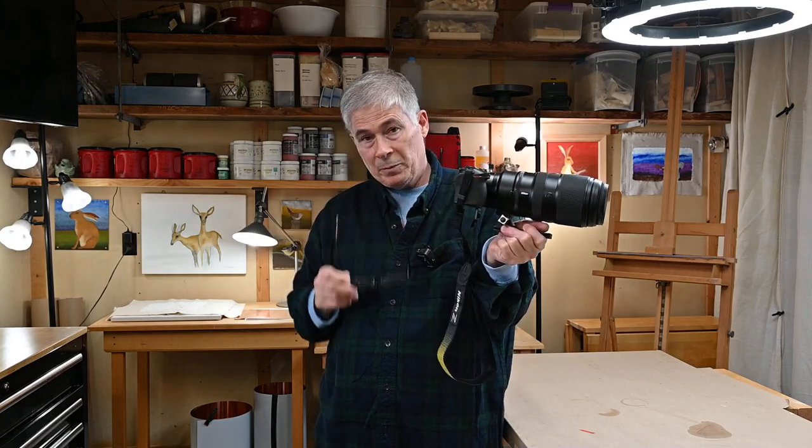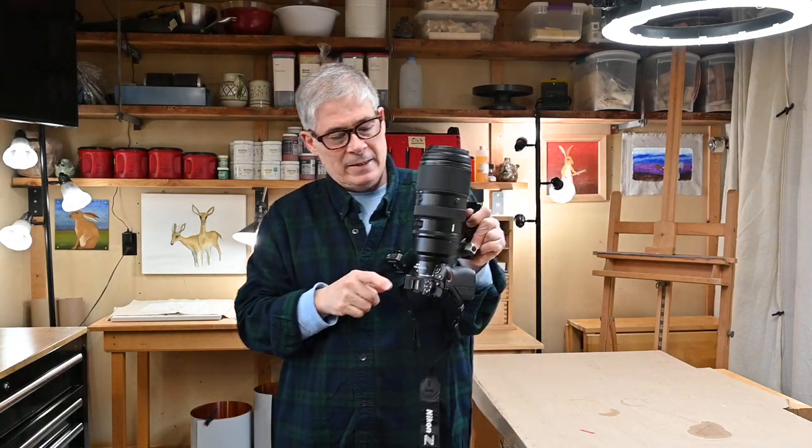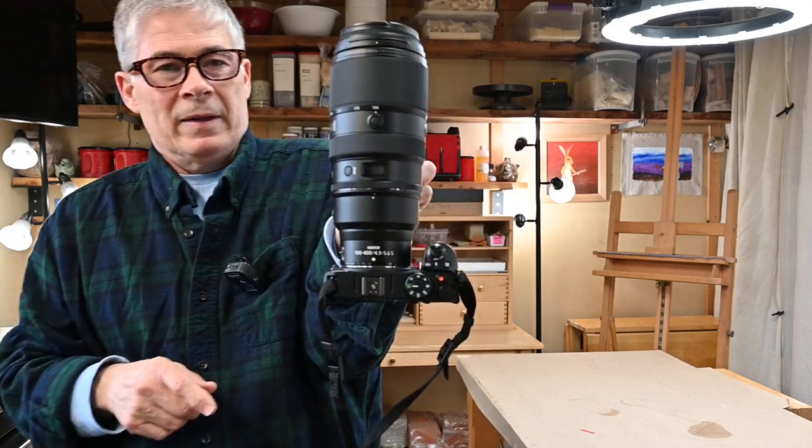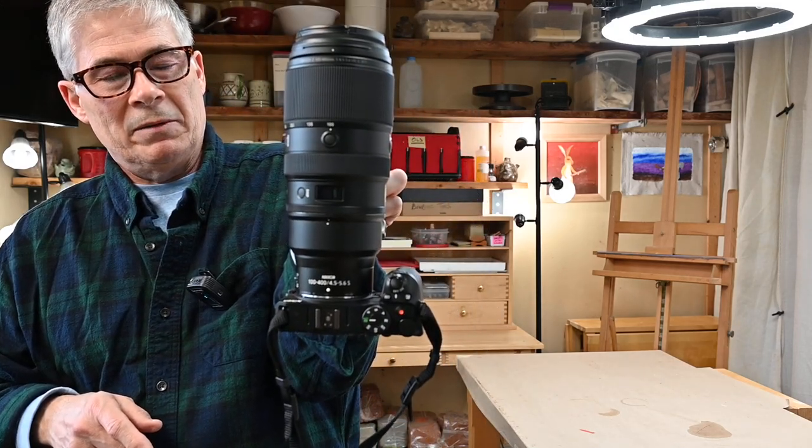However, since I've gotten it, it's just kind of started punching out of its weight class and I've started using it for other stuff. In a previous video I had the idea to park this 100-400mm on it — this is my go-to wildlife lens.